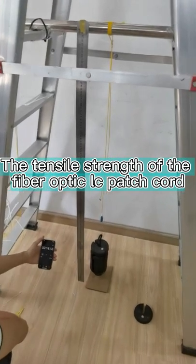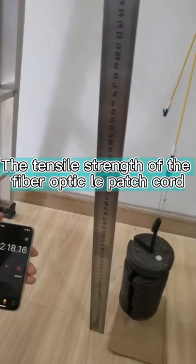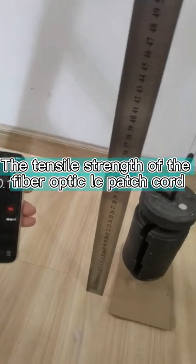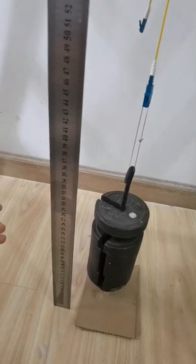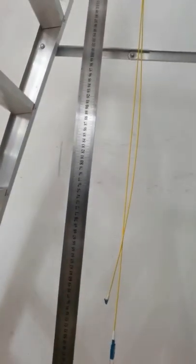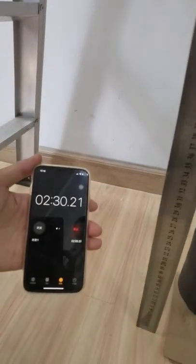We tested the tensile of the LC short-boot 2mm connector. The load is 80N and the height is 75 cm. Now we calculate the time.